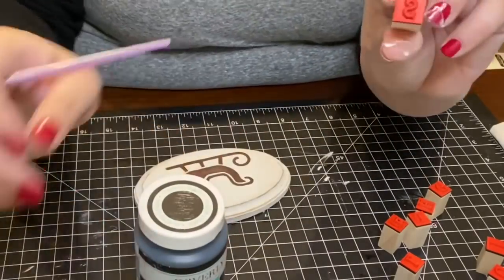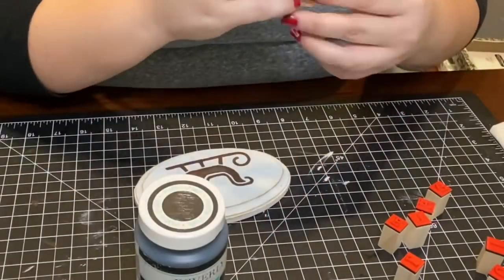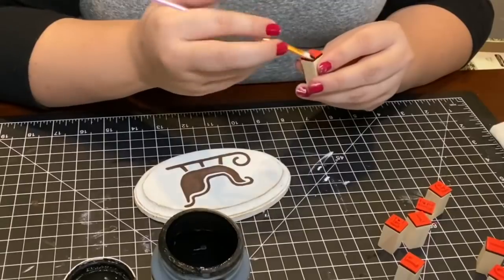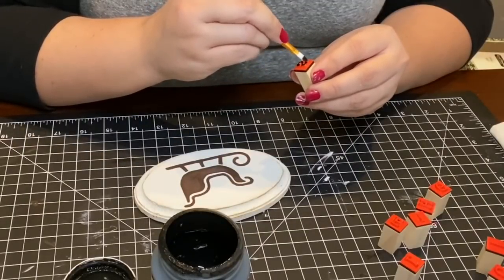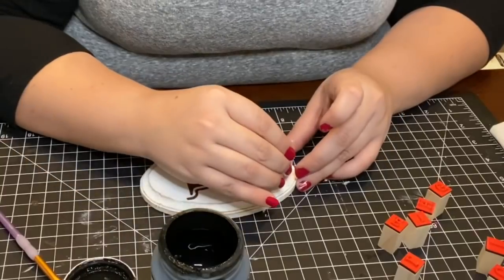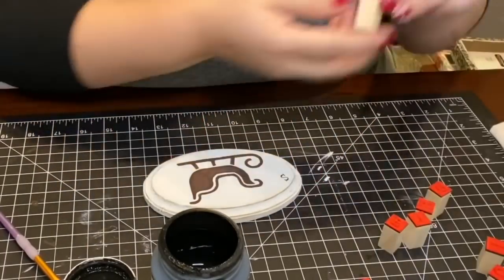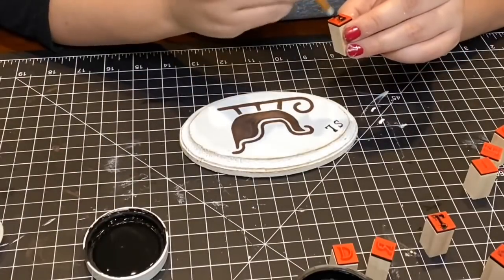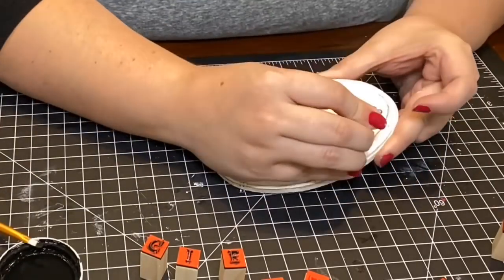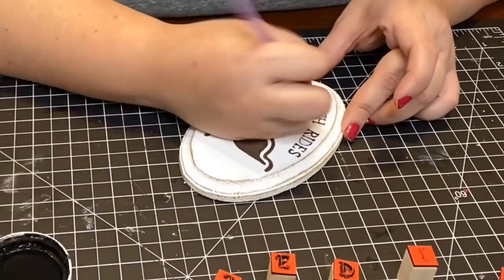For my lettering I used Waverly's ink chalk paint in black and stamps I found at the Target Dollar Spot during the fall collection for only three dollars. I spelled out the word 'Sleigh Rise' on the top of my ornament. I used paint instead of an ink pad because the Dollar Tree ink pads were either too dried out or not working, so paint was my best option. I did have to go back in with a paint brush to fill in some areas.